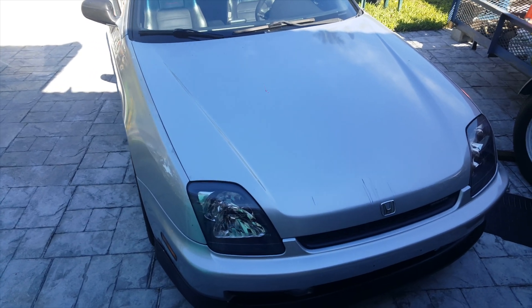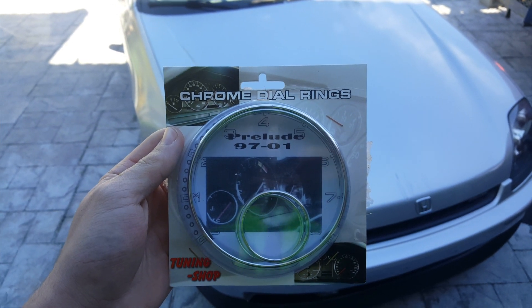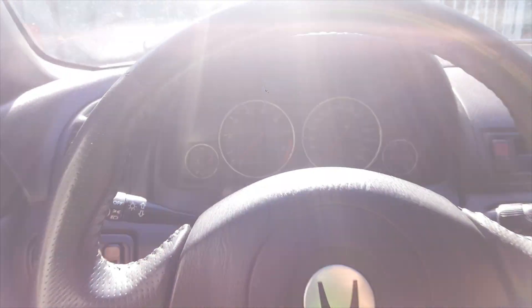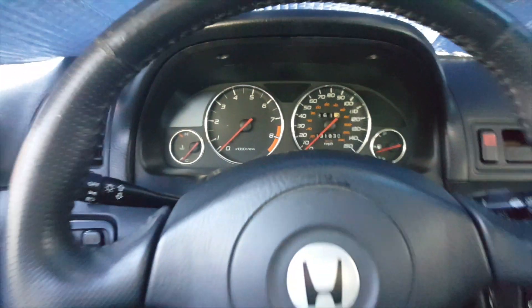What's up everyone, it's Risky Rabbit and today I'm going to show you guys how to put chrome dial rings on your 97 to 2001 fifth-gen Prelude. To put on these chrome dial rings, you're gonna need a Phillips screwdriver, preferably a mini one like this.